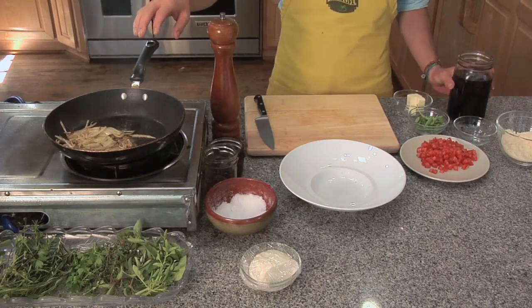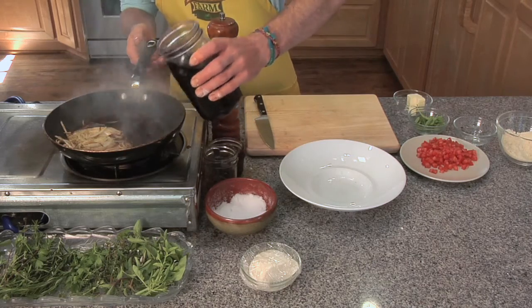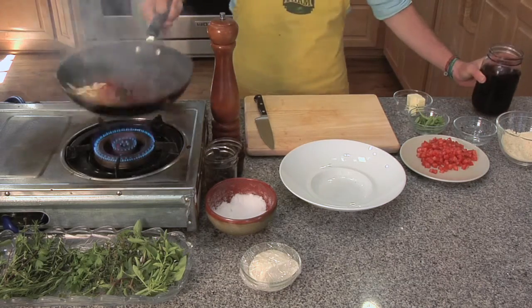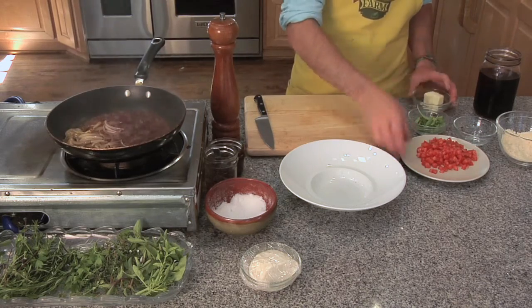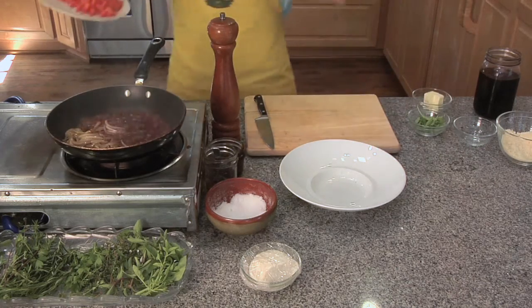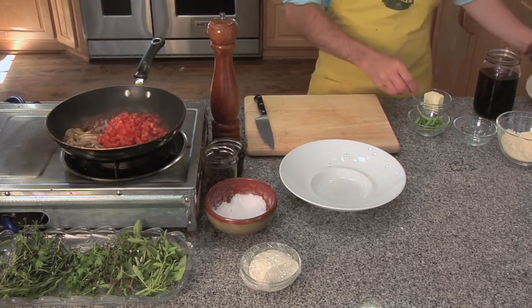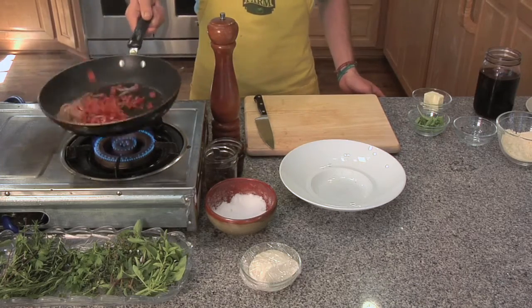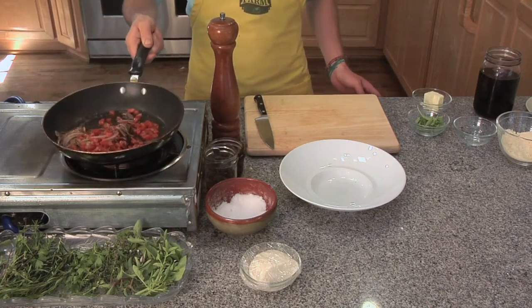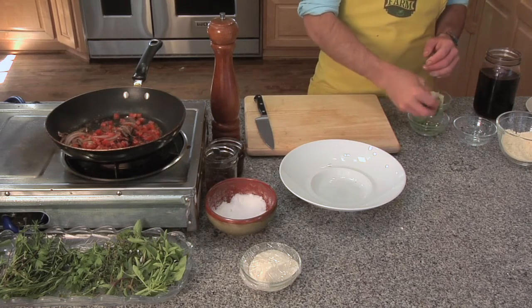Now that we have some good color on those onions, I'm going to add a little red wine infusion to deglaze. Let that cook down a little bit. I'm going to add my tomatoes. We're going to toss that together. You just want to get most of that liquid out of the pan, let that evaporate. It will cream itself up a little bit and reduce.